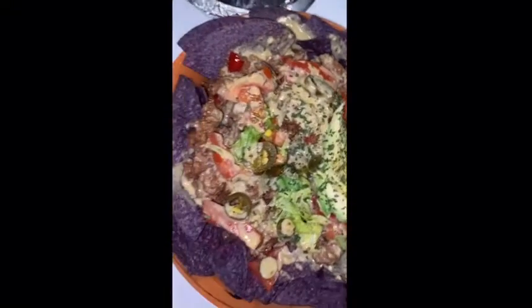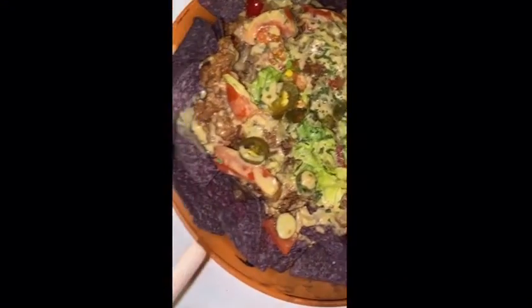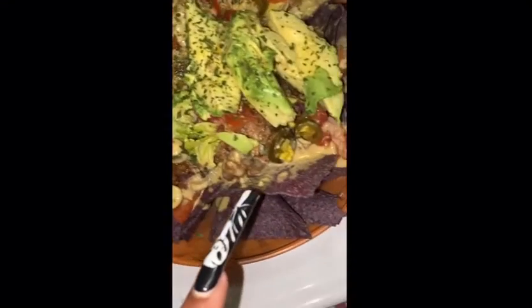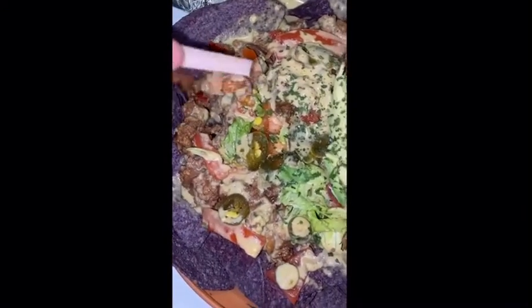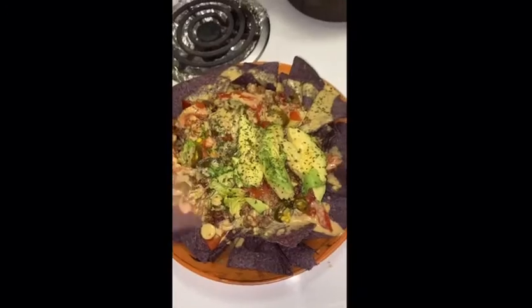Alrighty, and this is the final tease. I'm just gonna go over everything under the cheese. I have the blue corn chips, the walnut meat, tomato, jalapeño, avocado, and some salsa underneath the cheese. And yes, I'm gonna devour. One thing about me — I'm gonna eat, and that's that.